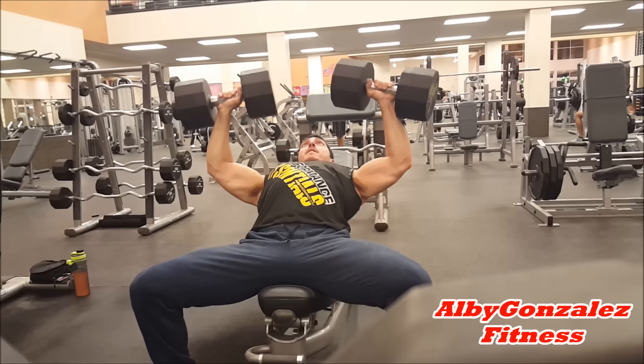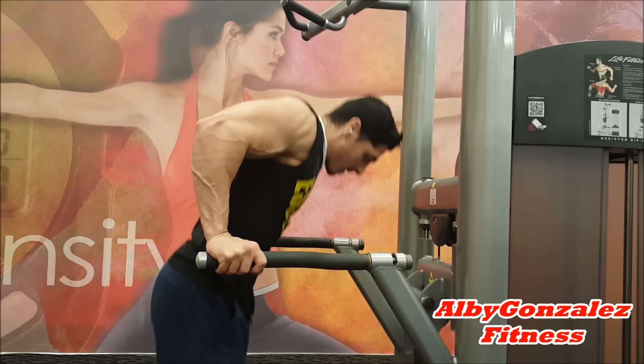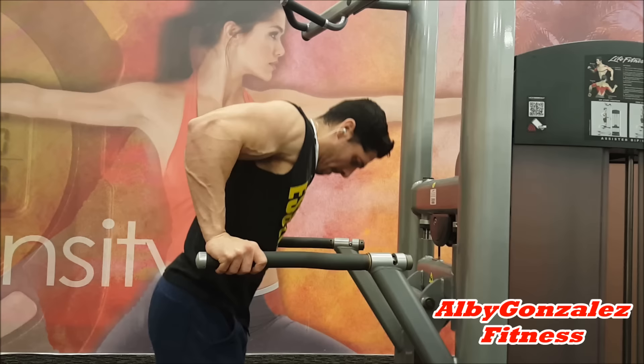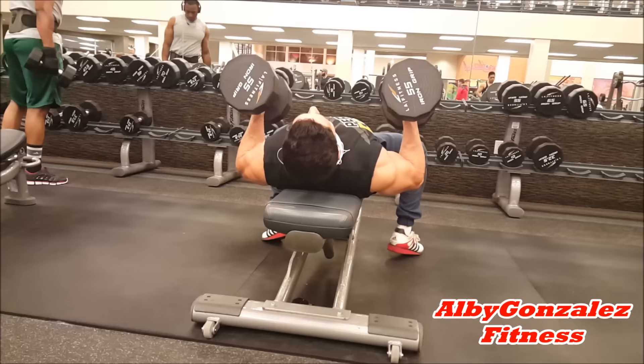Then we moved over to dips. This is going to work a little bit more of the lower part of the pectoral area. As you notice, I lean forward just a tad bit — that way to take some stress away from the triceps. Did four sets of 15 on these.